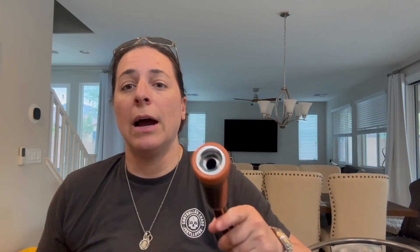It weighs next to nothing, let me tell you. It has a 360 swivel handle, so that makes it super, super easy to screw and unscrew into the hose bib outside of your house.